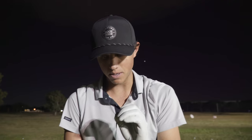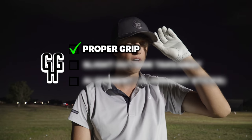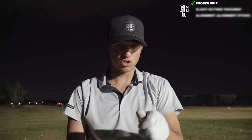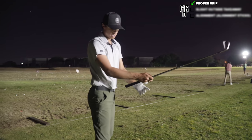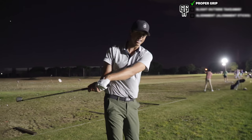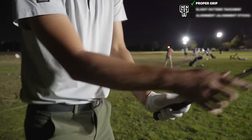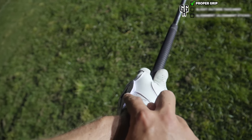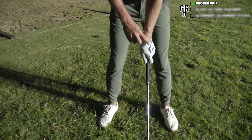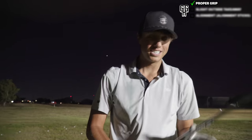The first fundamental to fix that slice is making sure your grip is good. We want to make sure that grip is down in the fingers - not in the palm, because when it's in the palm the club rolls inside and that's where the over the top move comes from. With your left hand, this thumb can go slightly over to the right so the emblem on your glove is facing slightly upward. This is a stronger grip position and it's going to close down that club face.